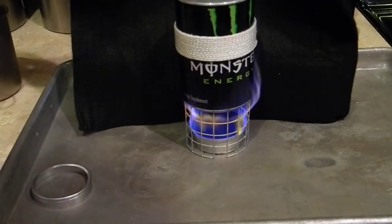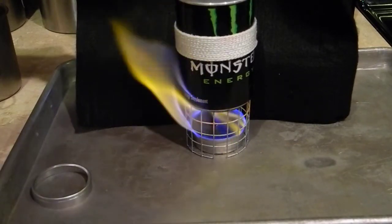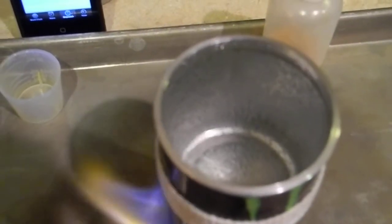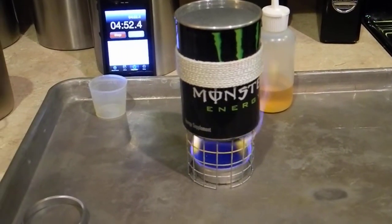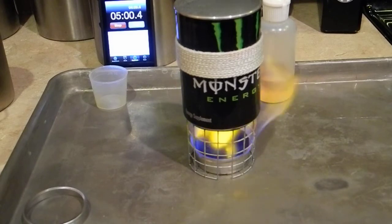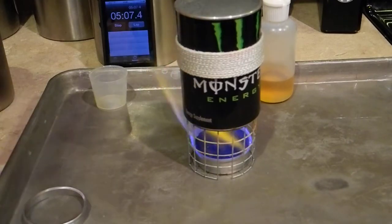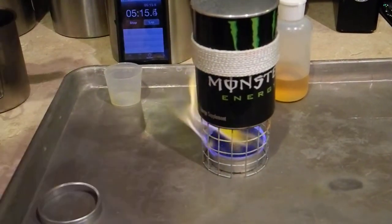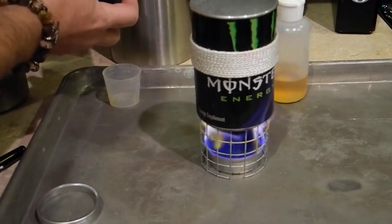I'm probably going to use a pair of pliers or something here to pull this off. It's almost at a boil and we're at 4 minutes and 40 seconds. This pot is one that he made out of the Monster Energy can, and what he does to give the cans support is he makes a ring that he puts on the inside of these. He even has a do-it-yourself video on how to do that yourself.